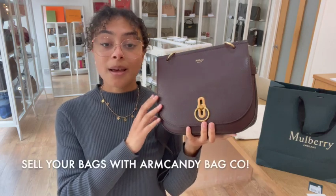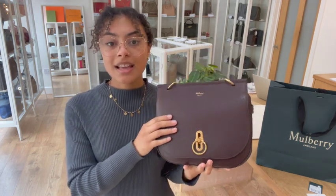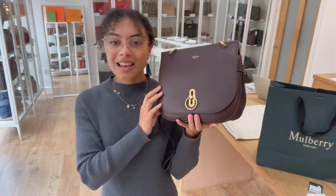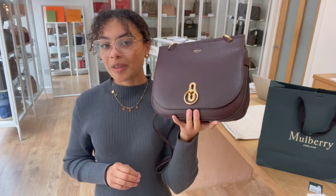Sign up to our newsletter on our website and we'll send you through your welcome discount code which you can use on your first purchase with us. Also have a look at the how-to-sell-us page if you're interested in selling any of your bags. Don't forget to like this video and subscribe to our channel — hit that alert button as we've got more new beautiful bags to show you every day, and we'll be back very soon with some more.